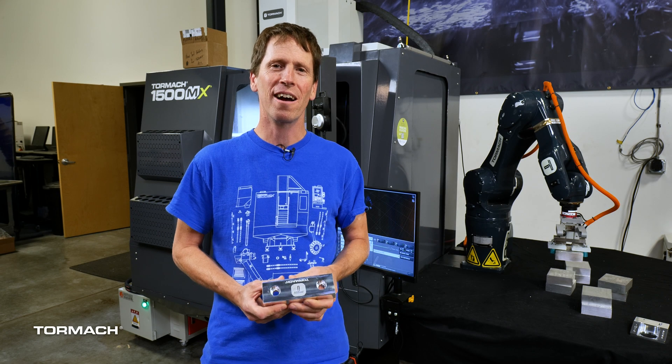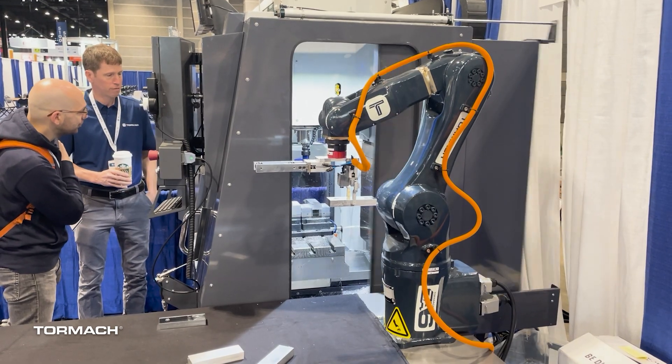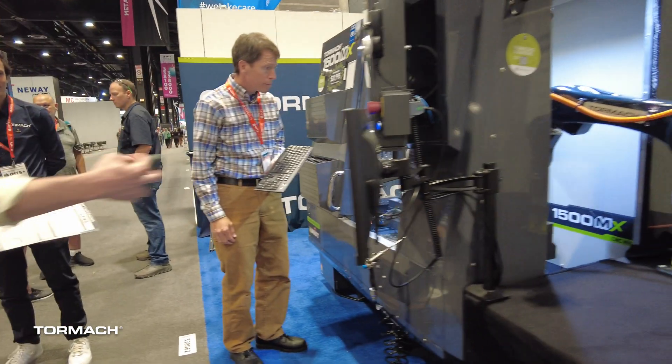Hi, I'm Daniel Rogge with Tormach. This summer we had the pleasure of going to Chicago twice for two different trade shows: Automate in May and IMTS just this past September.